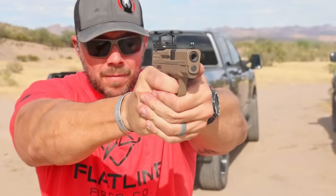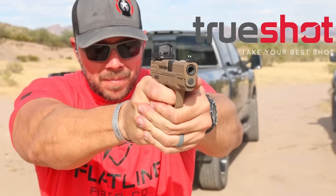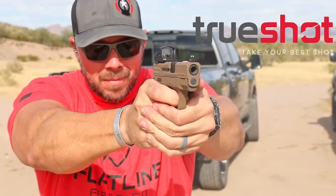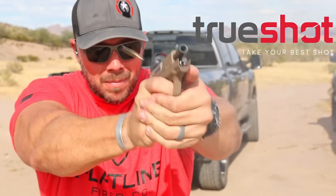Before we go any further, we have to pay the bills real quick with the help of True Shot — the main ammo sponsor for the channel. Really good friends of mine out in Tempe, Arizona. They keep everything banging on the range and they can do the same for you. Make sure you check them out.